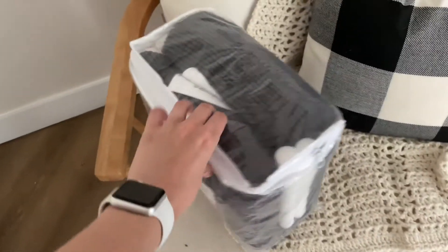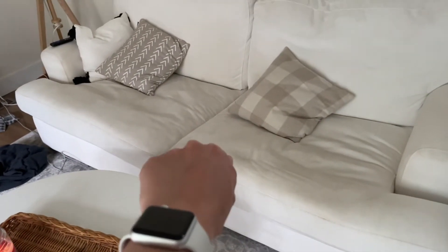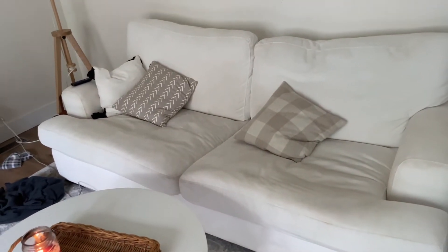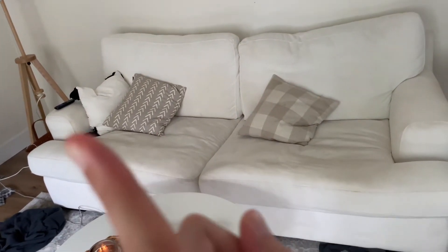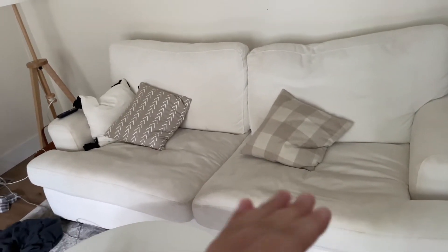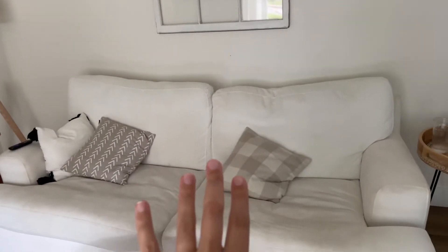I just got this slipcover in the mail and I'm about to put it on this couch. I was gonna throw it in the wash really quick but I figured I should make sure it actually fits first before I wash it, in case I need to return it. We are going to move this couch downstairs and move our downstairs couch up here. Our downstairs couch has a chaise and it's gray.